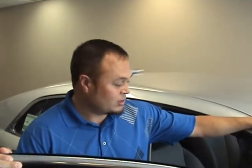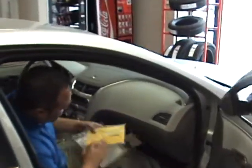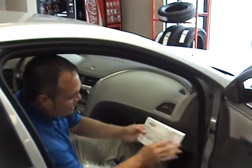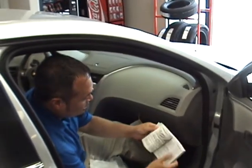This is the new 2011 Chevrolet Malibu. In your glove box right here is your owner's manual. As you can see, your owner's manual is wrapped in plastic to keep it from getting messed up, but in the owner's manual is a lot of information.